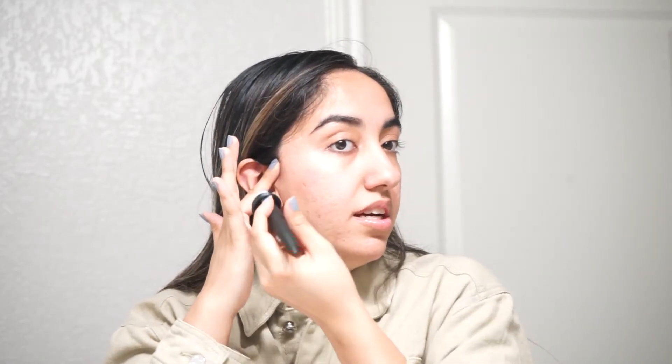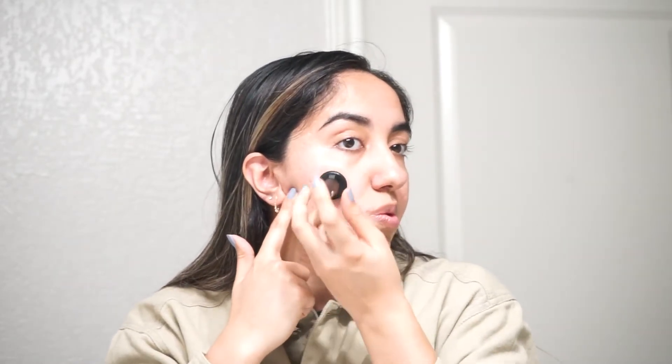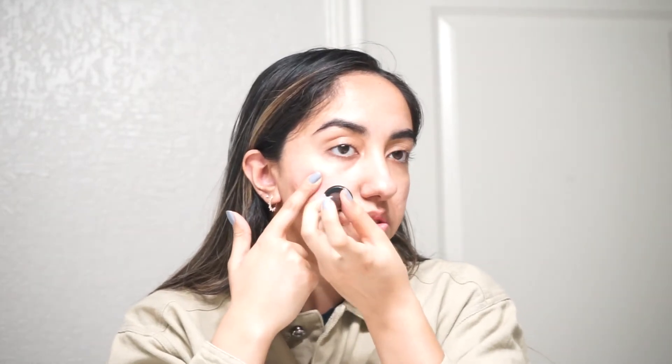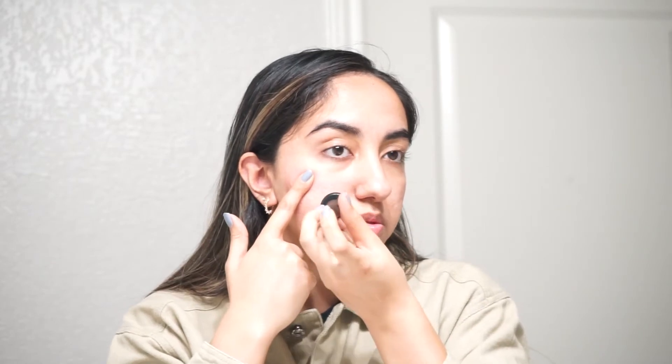As you can see, I have this really big box scar right here that has gotten better over time after doing this. And this right here is where my pores and ice pick scars really are — the green light actually helps with your pores as well. I just kind of go over my smile line too, and there you go — you have it on that side.